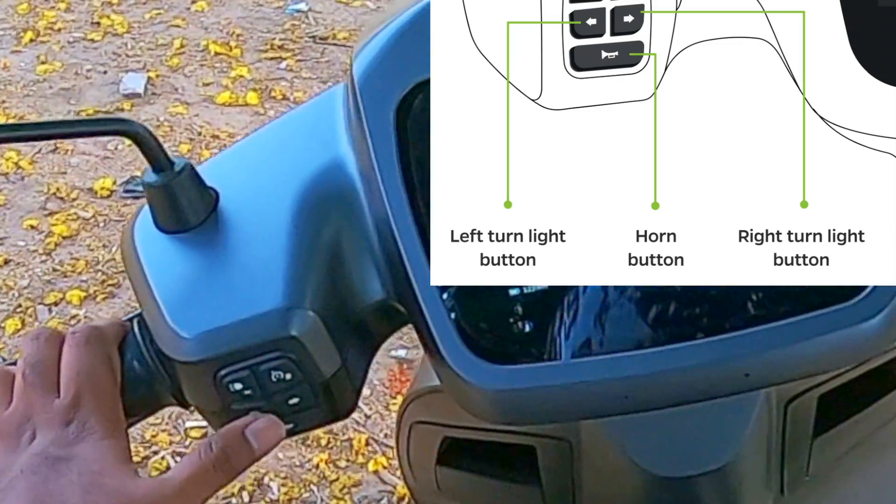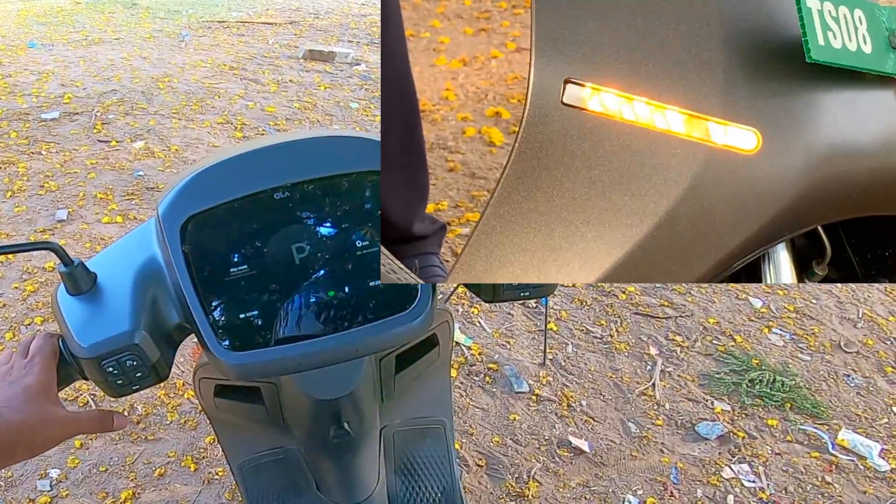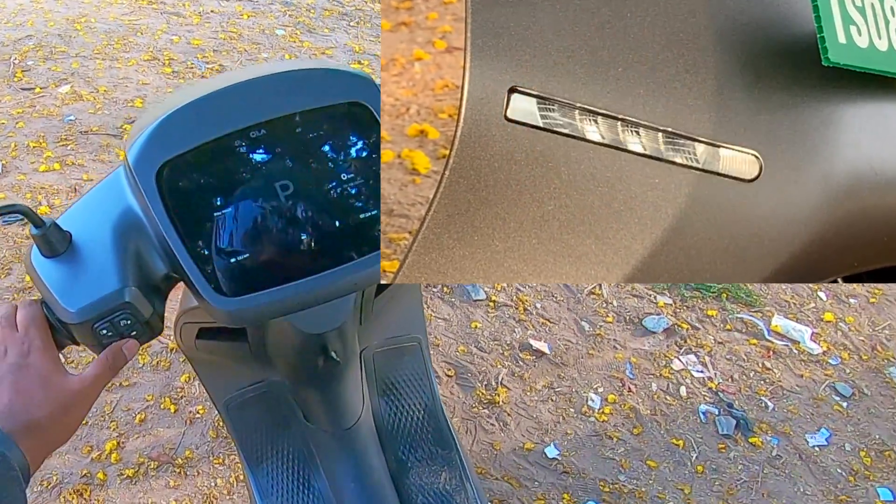You can see these are the indicator buttons. This is how the front indicator looks — the LED itself is orange with a clear glass on it.